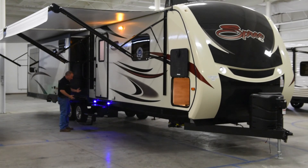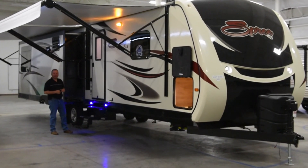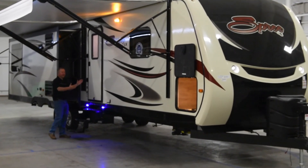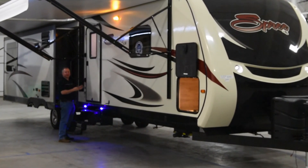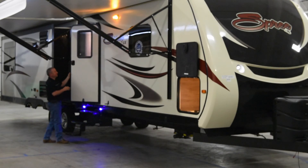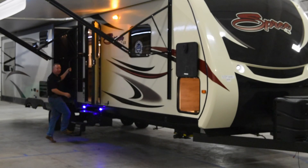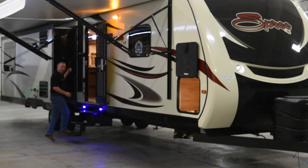As we walk down, notice the triple entry steps with nice blue LED accent lights, which make it easy to see to get in and out of the trailer at night. We have a nice wide 30-inch entry door — most companies use a 27-inch door, so the extra width makes it easier to get in and out. There's also a big swing-away grab handle to go up into the trailer.